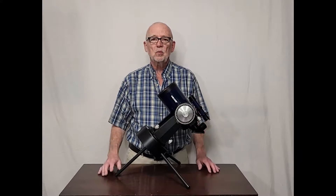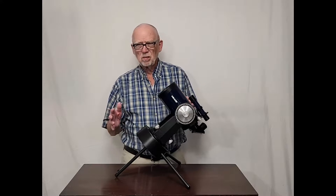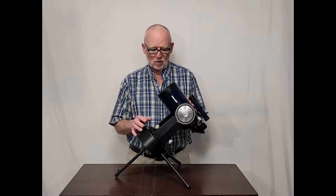And like the Celestron C5, it's just a little kind of a twin brother to the bigger scope. This one dates from probably the late 80s, maybe early 90s.